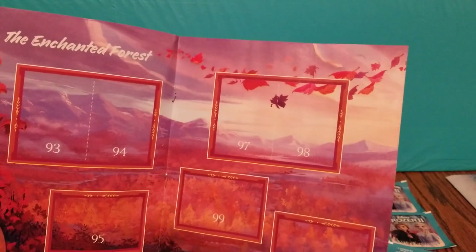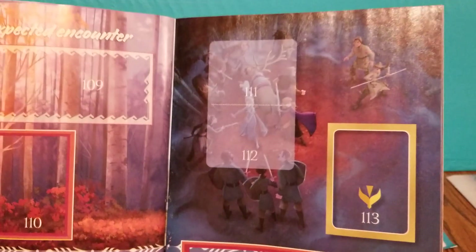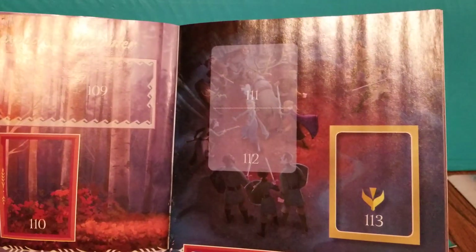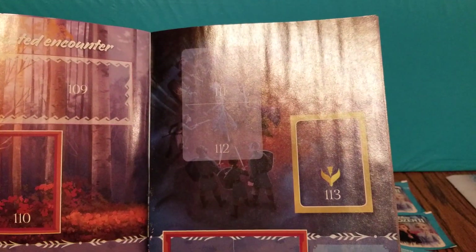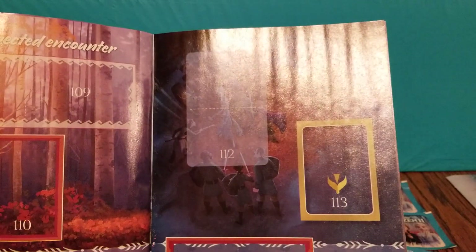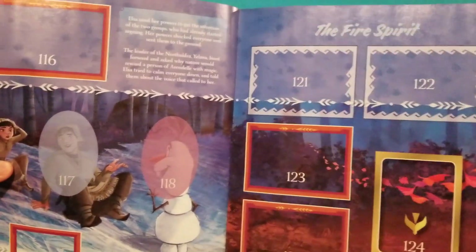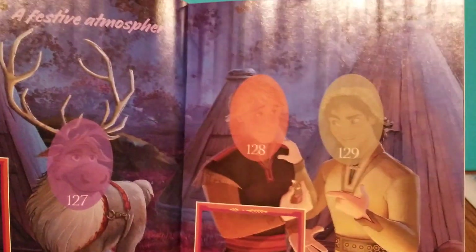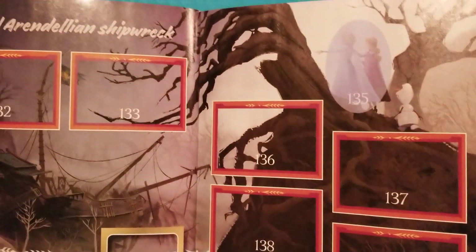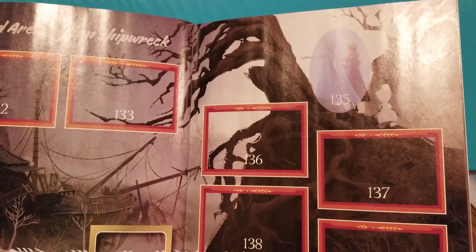Let's go ahead and continue looking through this awesome sticker album. It looks like they're in a tornado. There's the picture of the forest. And then it looks like they're encountering some other people. I'm not exactly sure since I haven't seen the movie yet. It looks like another group of people there, and I believe these two characters are supposed to be new characters. So we'll find out more when we watch it.